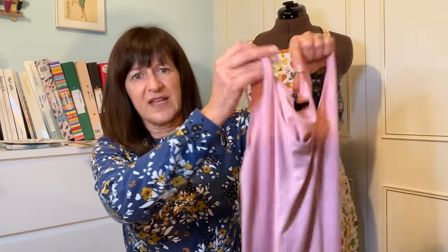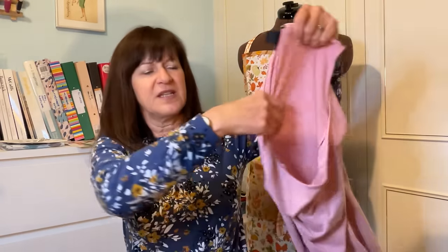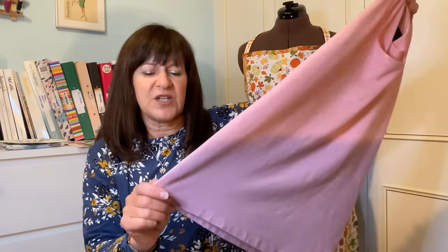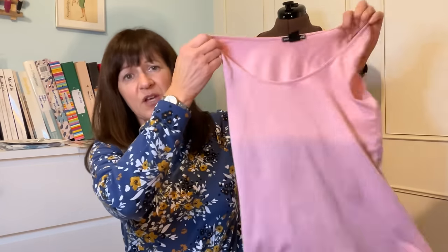I also managed to do something this week that I've been meaning to do for a long long time. This is a store-bought vest I've had for a long time. I've got quite a few of them but they're beginning to look really shabby. All through autumn, winter, and into spring I tend to wear a vest under a t-shirt because I'm always feeling the cold. So I thought I'd take a pattern from one of these and have a go at making one. I'll put a tiny bit of film in here of how I did it.